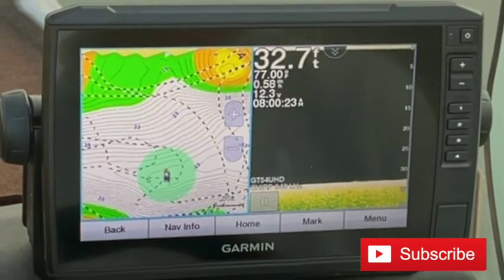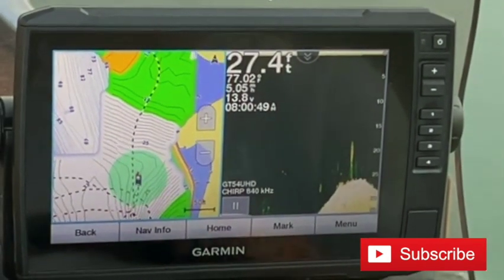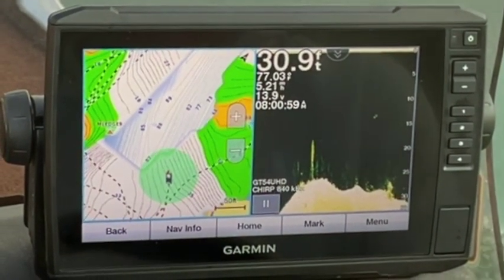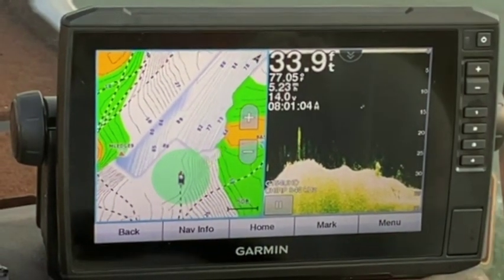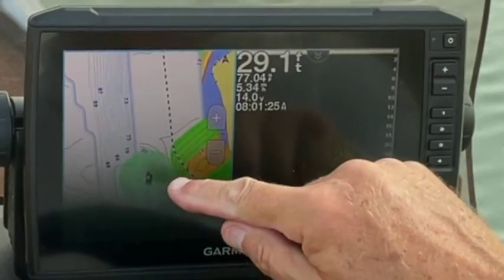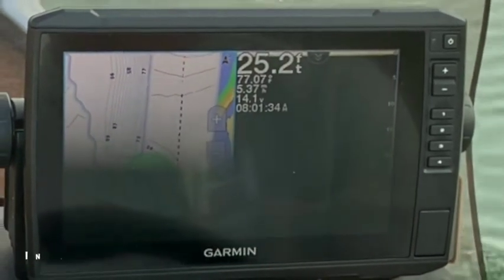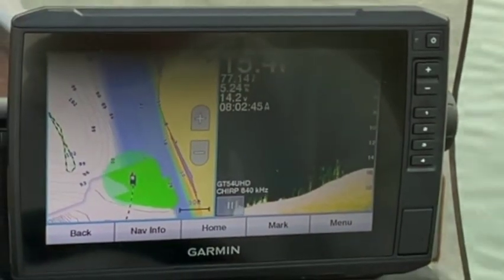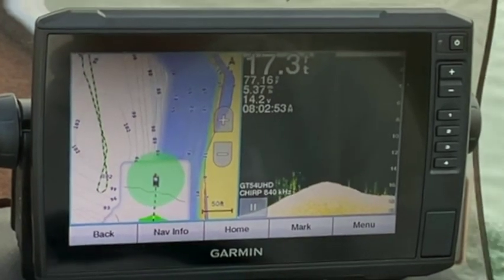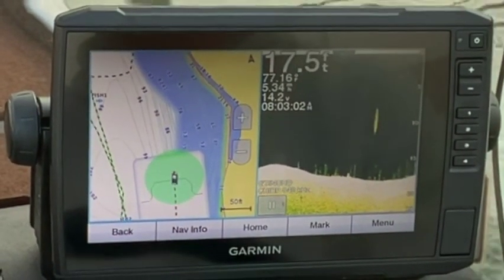Let's do a little more mapping - menu, Quick Draw Contours. I've got this map going and I'm still recording, and you can see the edge here where I've already been along this area. When I'm doing this I overlap about 50 percent to give it as much information as I can, and it really doesn't take very long - you can move along fairly quickly. You can leave this recording as you're fishing. You want to do this when it's fairly calm because bouncing around will throw your depths and contours off.